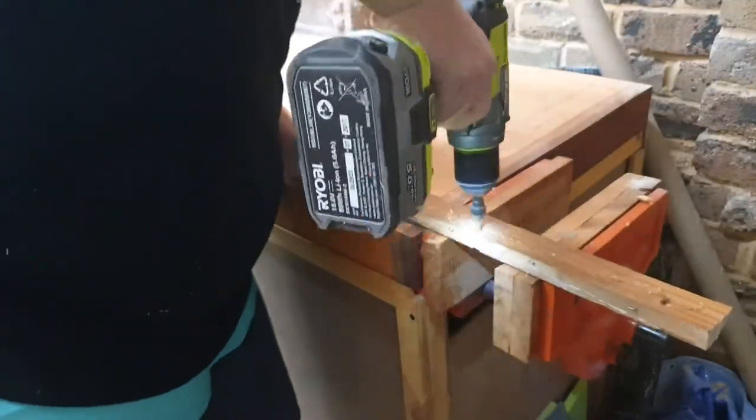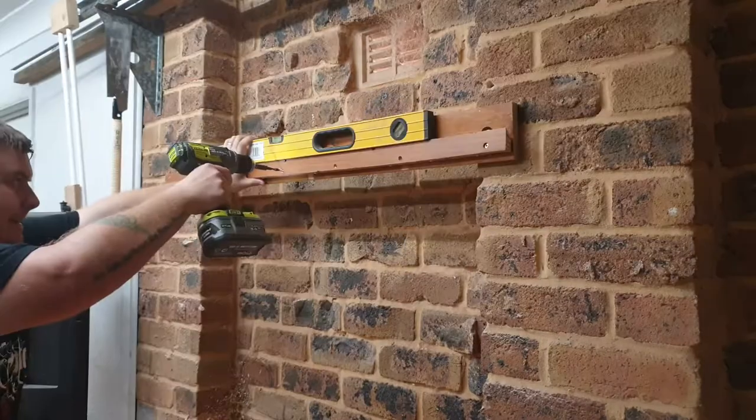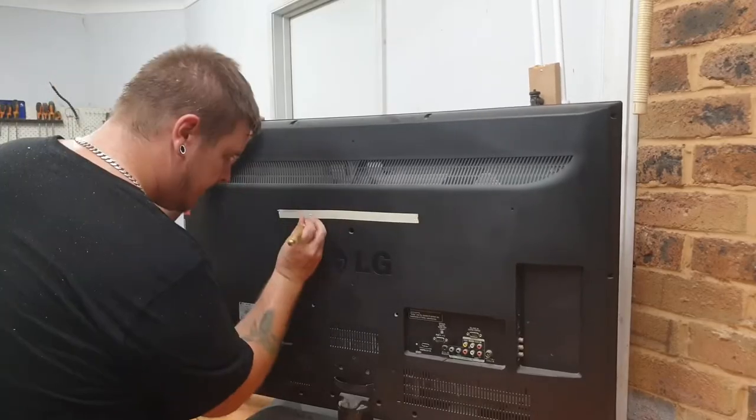After bolting the board to the wall, I pre-drilled with a countersink drill bit and attached one of the French cleat pieces to the board using a level. Using a piece of masking tape, I marked out the holes on the back of the TV.